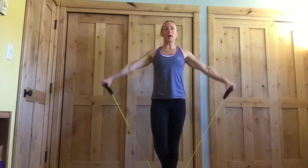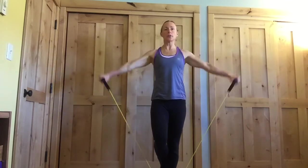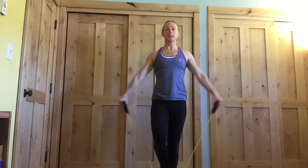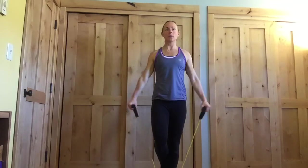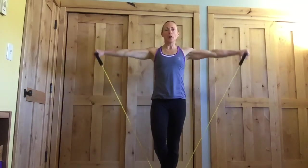So again, we want tall posture here — belly button stays pulled in. As those arms go up to the side, make sure we're not hunching the shoulders. You can actually think about pressing those shoulders down as the arms lift. Two more, and one more.